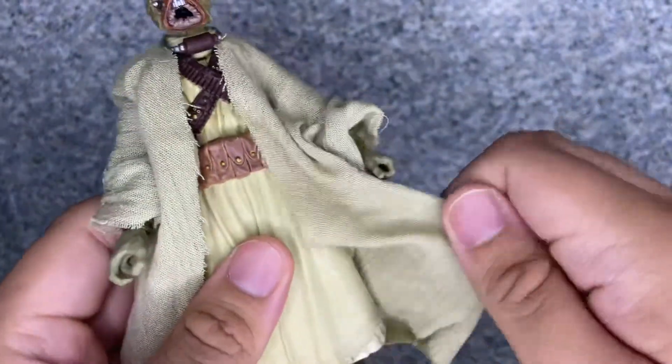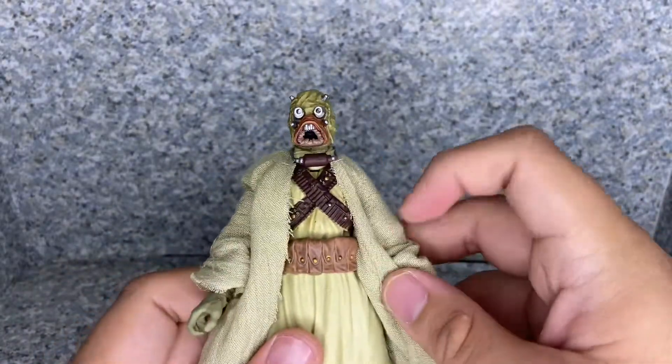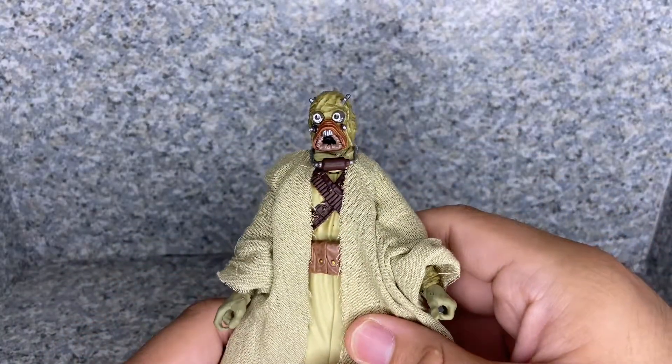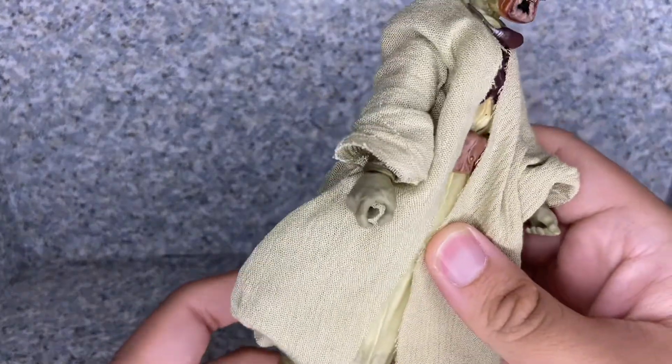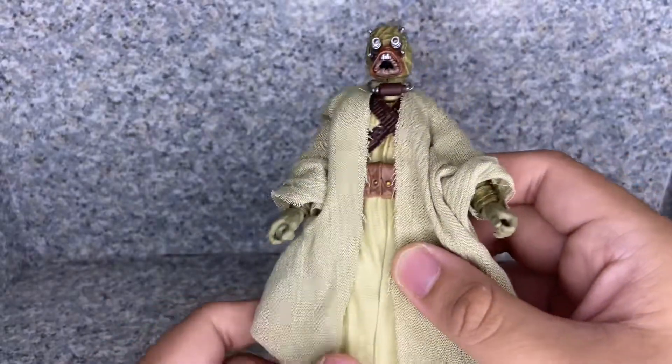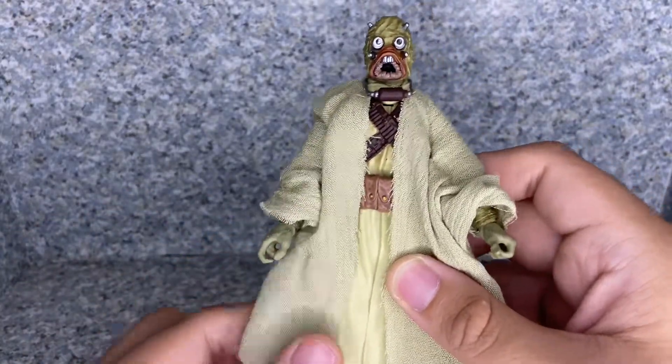Overall for this figure, I have to admit Hasbro did a really great job. It is a reissue of the previous Tusken Raider figures, but it's really not too bad. You won't feel guilty buying more of these to make an army build.